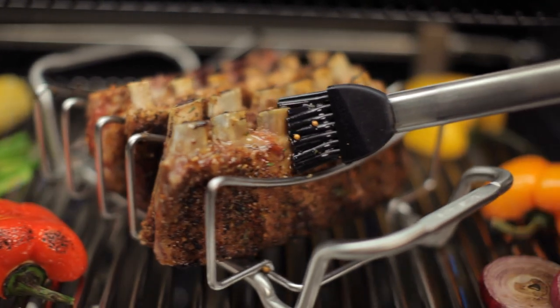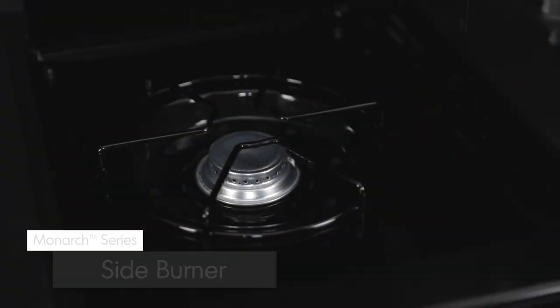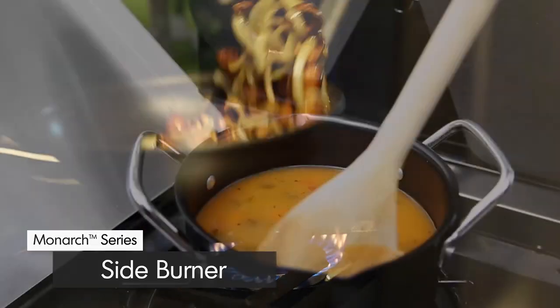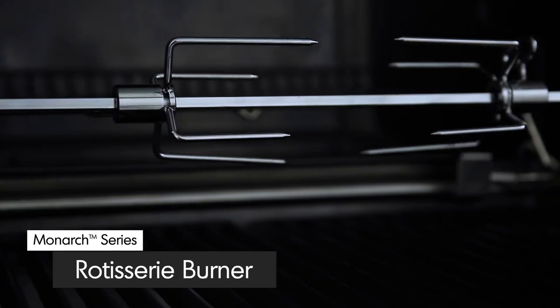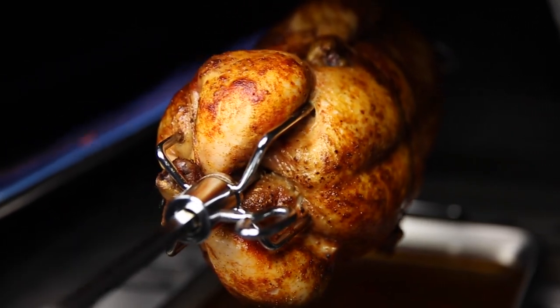Here are some other great features available on select Monarch models. A convenient commercial-grade side burner allows you to do more — create mouth-watering side dishes, soups, or sauces while you grill. A powerful rotisserie burner comes complete with a premium rod and motor to consistently deliver even heat for superior roasting results.